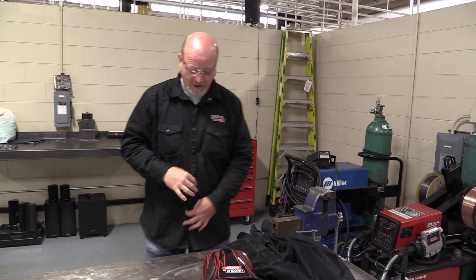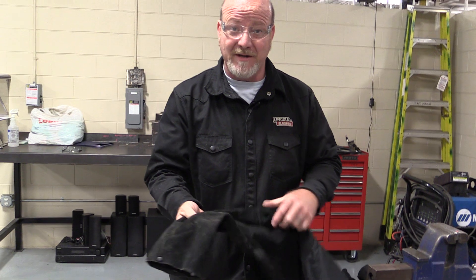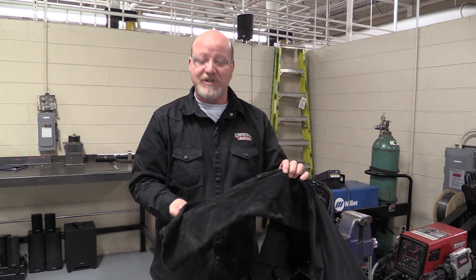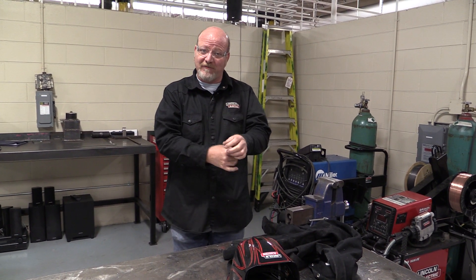First thing we're going to start with is a coat. There are all different kinds — some are thin materials, some have leather sleeves. For beginners, I suggest a full leather jacket. If we're TIG welding we don't need as much protection as stick welding or flux core welding, but you're going to be doing all of it. Instructors wear thinner materials because we're not welding as much and we have experience. You need a good quality long coat with snaps that come all the way up and cover your wrists.